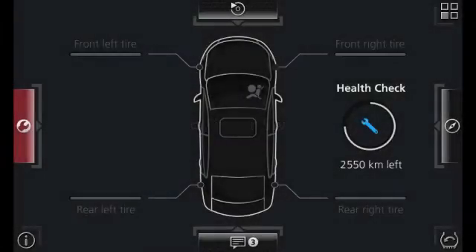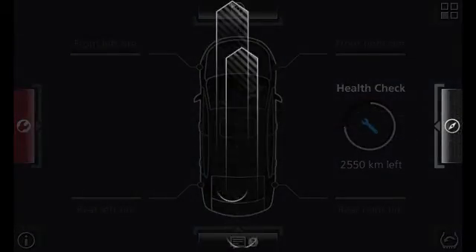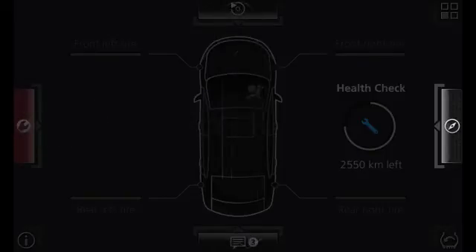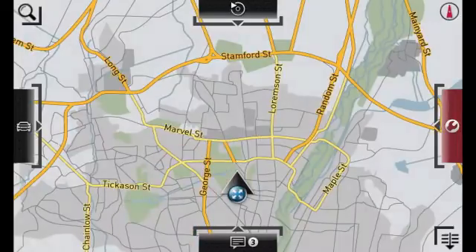You can use a two-finger swipe to access four areas on the Chorus screen. With a swipe from different directions, you can easily switch between areas. For example, you can switch from your car information to navigation with a two-finger swipe.